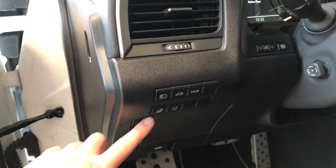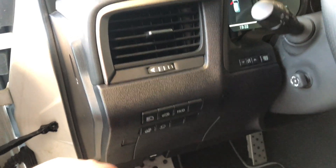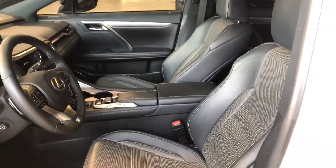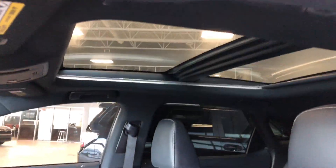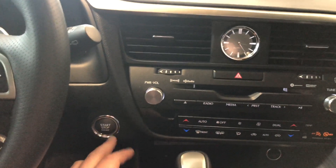Moving next to the door, you'll find your heated steering wheel and this HUD button for your heads-up display. This Lexus comes equipped with black leather seating, and on the bottom you'll find your power seating adjustment buttons. Up top there's a nice panoramic moonroof. This Lexus is a push-to-start, so we're going to push the brake and press the engine start button right next to the steering wheel.